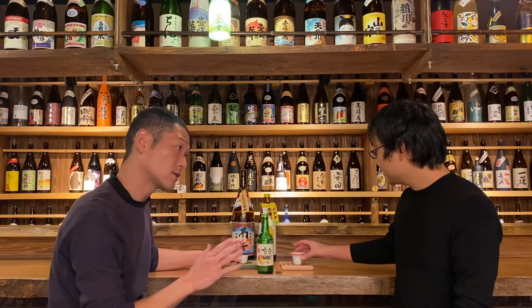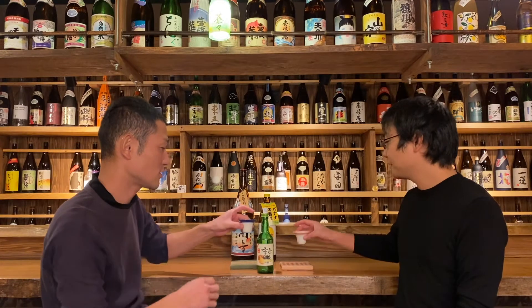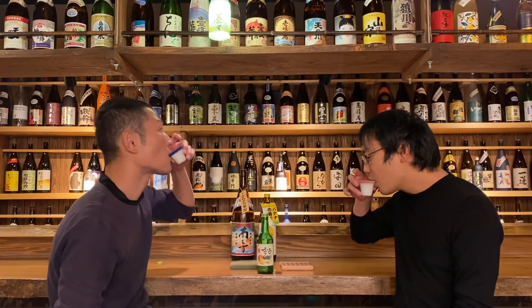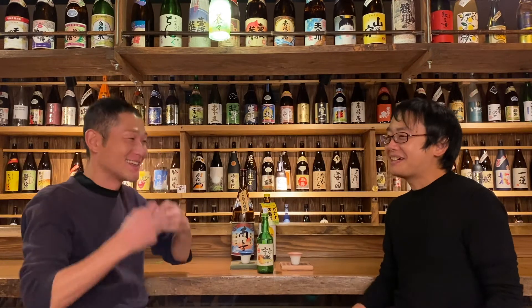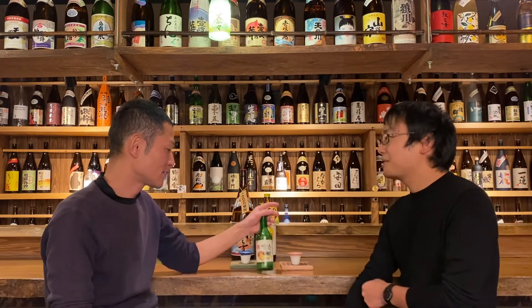Cheers! Normally Korean people drink it at once. Okay, cheers! It's really easy, right? Yeah, it's actually easy. I thought it would be a strong drink, like tequila or vodka, but it's smoother than I thought.